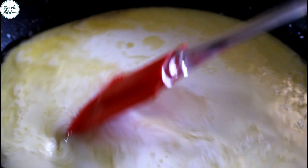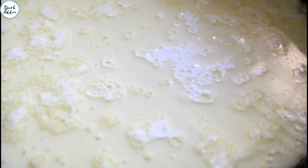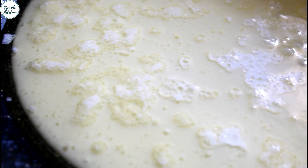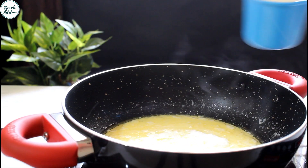Let the milk come to a boil. We will add the milk powder when the milk starts boiling.